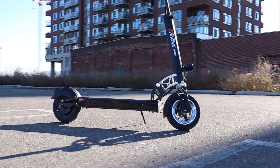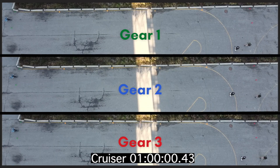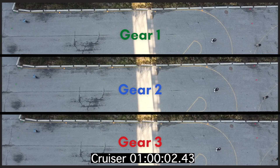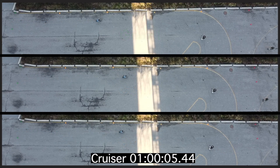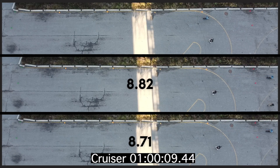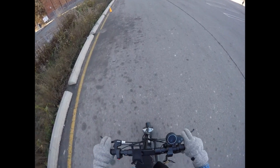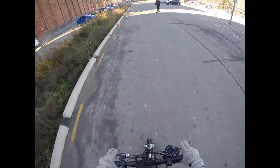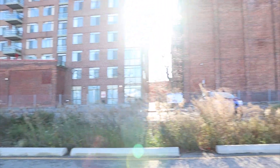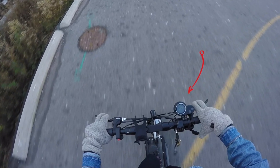Now we're on to the e-Move Cruiser, which also has three different speed settings. These speed modes are split up into gears: gear one, two, and three — three being the fastest. As you can see, this is a tight race, with gears two and three coming within a tenth of a second of each other. Looking at the GoPro footage, we reached a top speed of 35 kilometers an hour on this run.